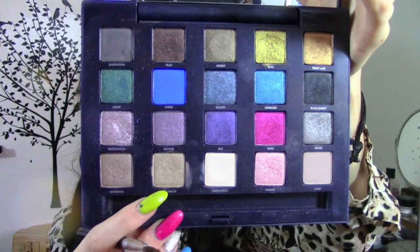I am taking Echo Beach eyeshadow and I'm placing this on my eyelid where I placed my cream eyeshadow.